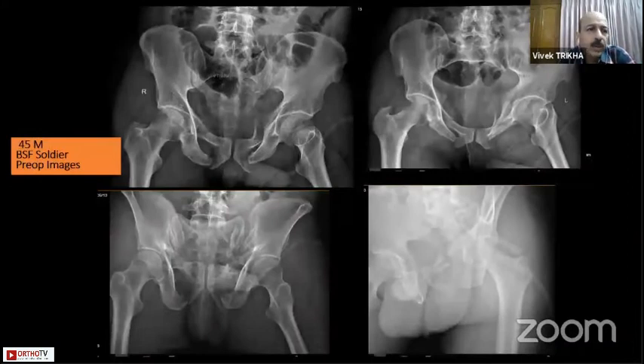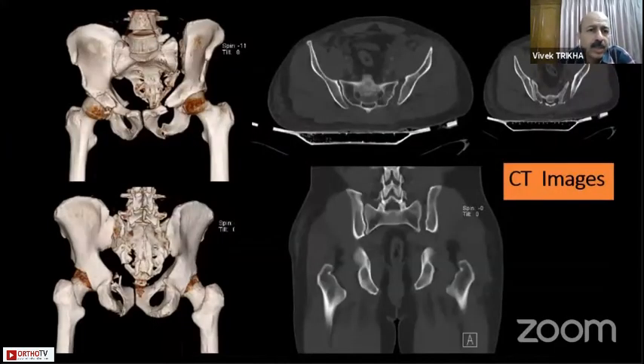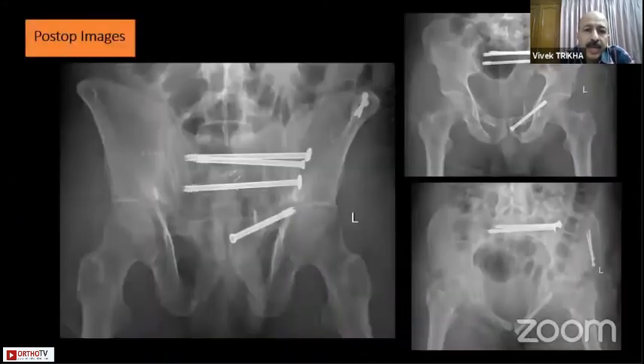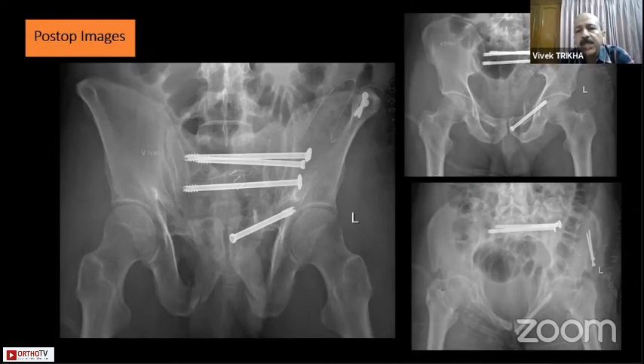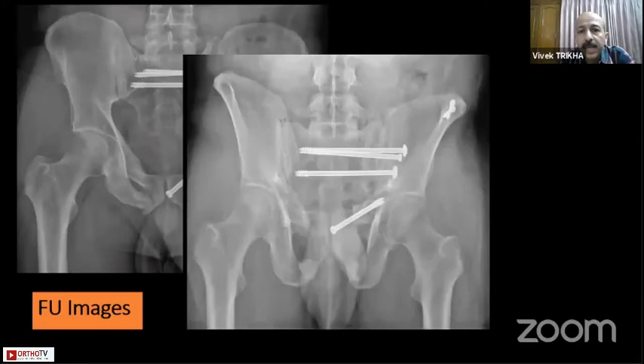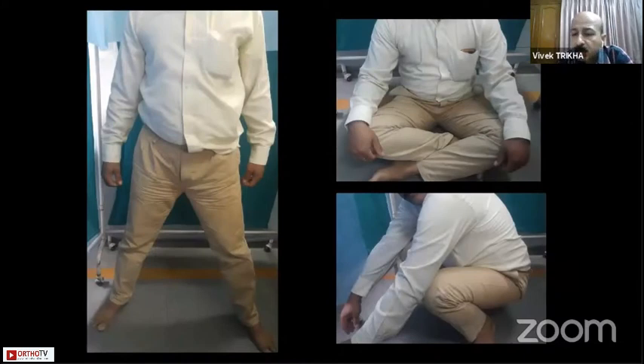A clinical example: a young BSF soldier had a widely displaced SI joint with a pubic ramus fracture, with mild sacral avulsions also visible, and CT confirmed the ideal indication for an iliosacral screw. He was a very robust, tall, large-built person. We were not able to get complete purchase or adequate compression with one or two screws, so we ended up putting in three screws: two in S1 and one in S2, and augmented with anterior fixation of the pubic ramus. Follow-up at one year showed complete union with all activities restored.